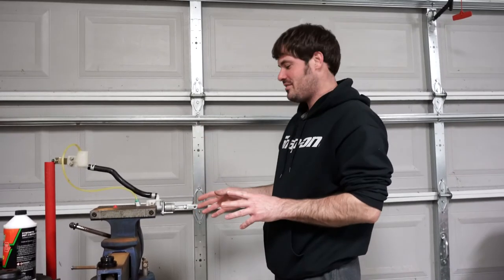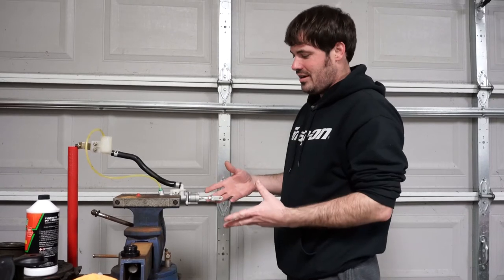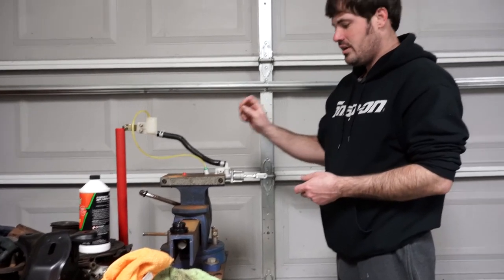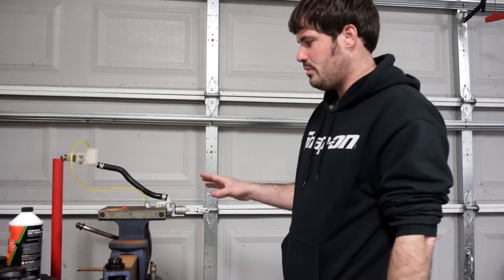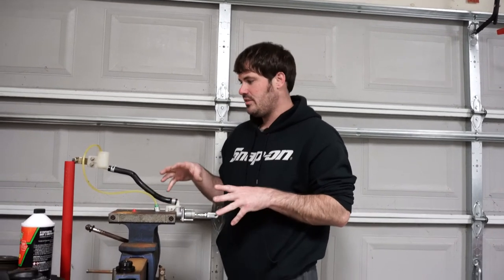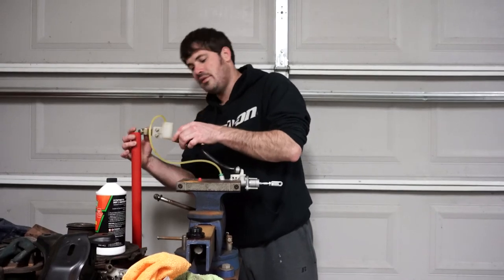So when you have a fresh master cylinder, just like with the brakes we were working on the other day, it's got air in it. We've got to go ahead and get all the air out of it, otherwise it'll never prime. If you put it on and connect the line and try to prime it on the car by bleeding it at the bottom, it's never going to get a prime. So you have to bench bleed it or prime it in a vice before. You could hold it by hand, but it makes it a lot easier. I basically just prop the reservoir bracket up here on this jack handle for now.